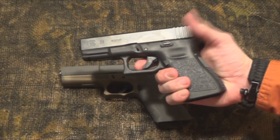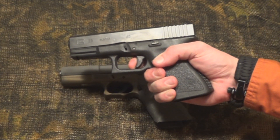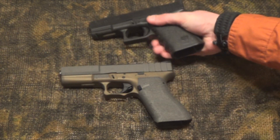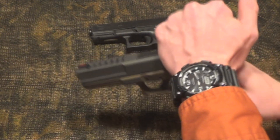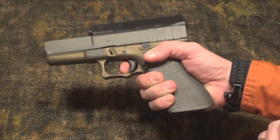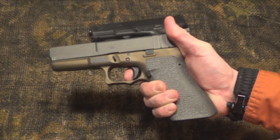One of Glock's downfalls that people talk about all the time is their trigger — how it's not very smooth and has a tough pull. But this one is a lot crisper and a lot smoother with this trigger.